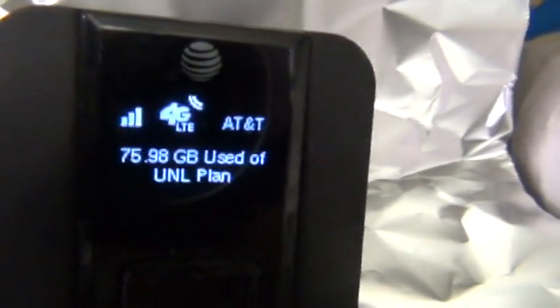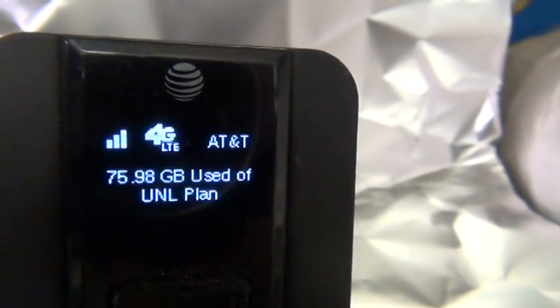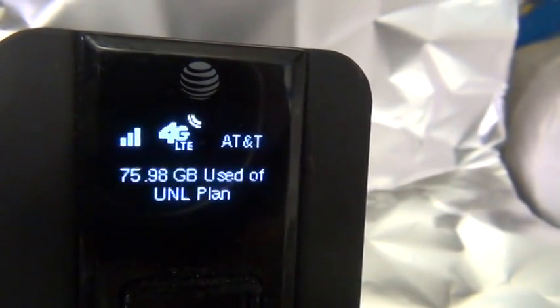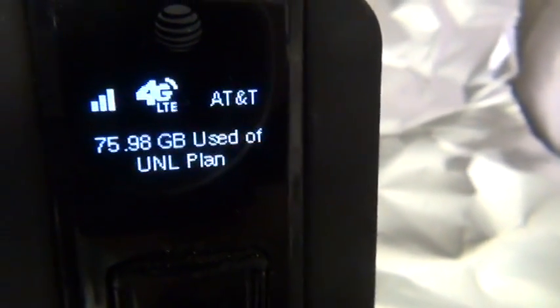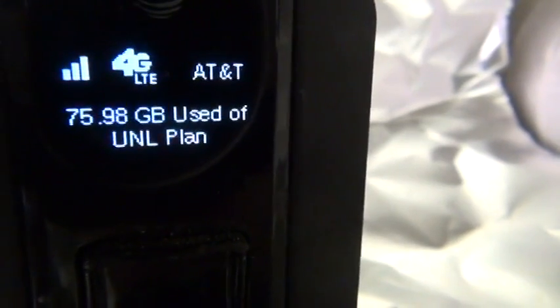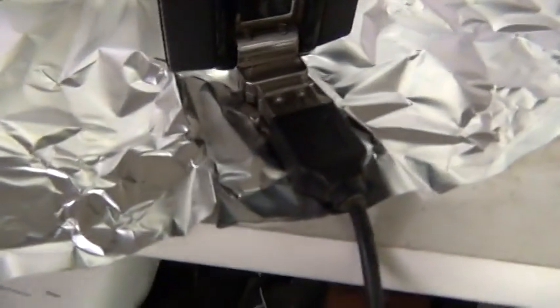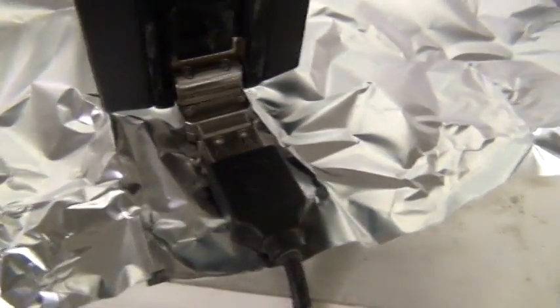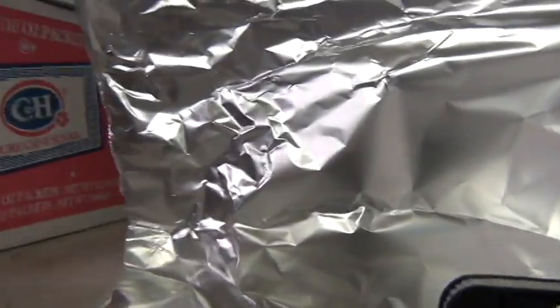This is my Sierra Wireless 340U AirCard. As you can see, it's running my internet and I've got three bars on an unlimited plan, but this tower is five miles away on top of a mountain — I never normally get three bars. I built a booster which is a 12 by 12 piece of aluminum, bent at a 90 degree angle perpendicular to the tower, and right now I'm sitting at three bars.